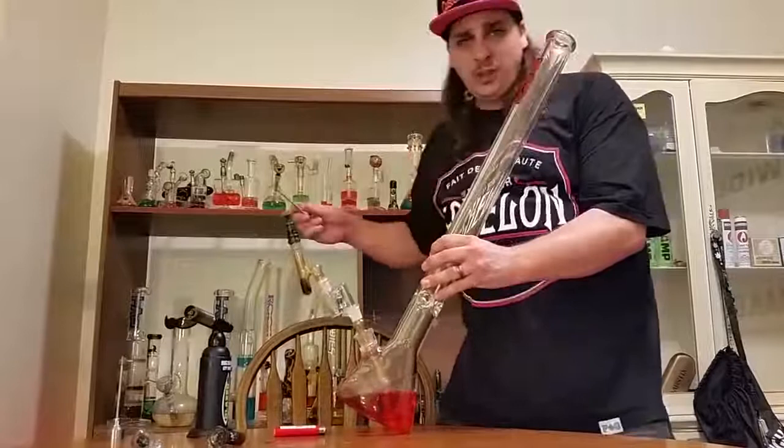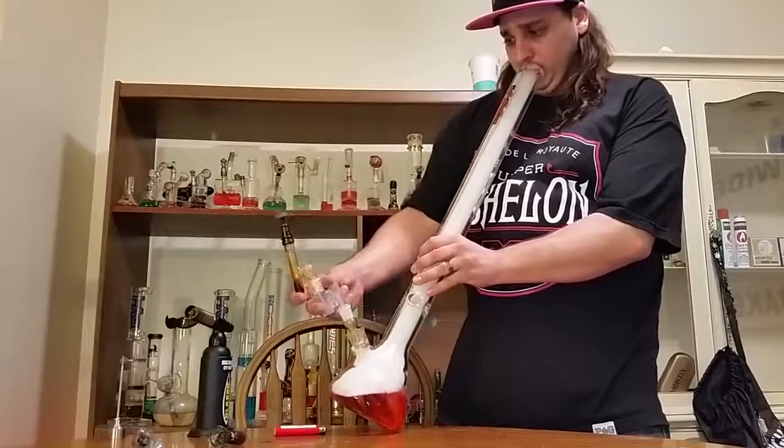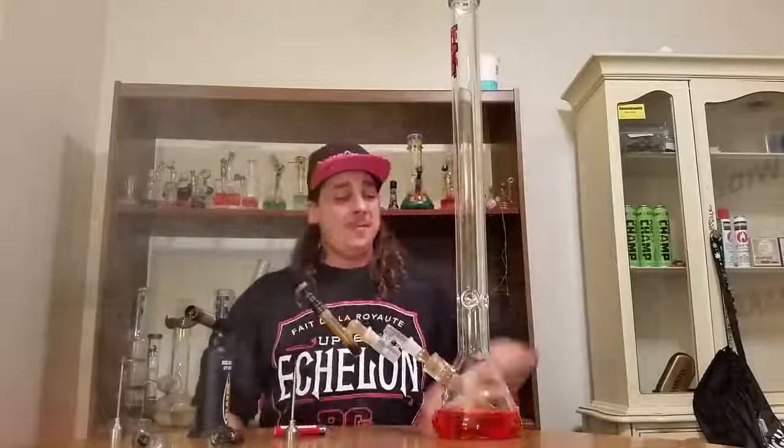The Lung Buster, 30 inches of doom — cheers! Oh my god, oh my goodness. It's major — not wasting any time.